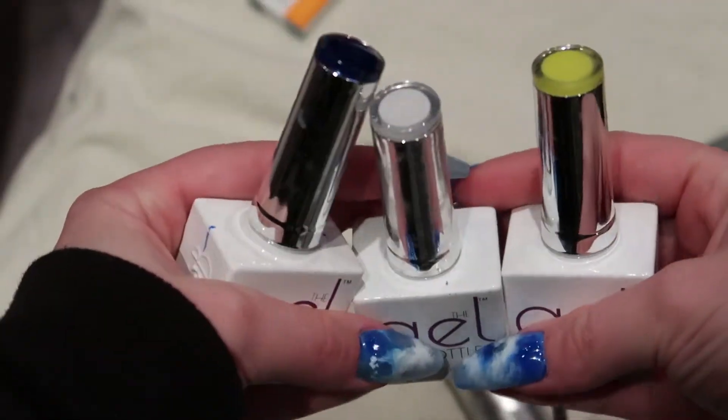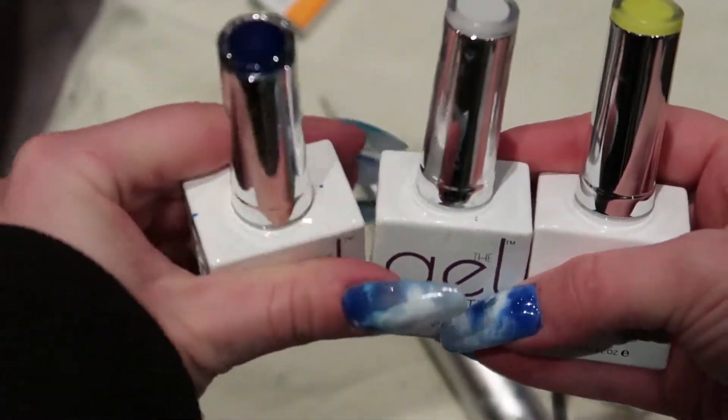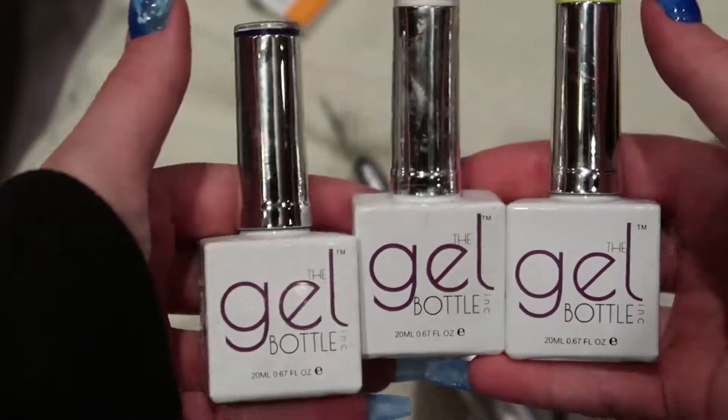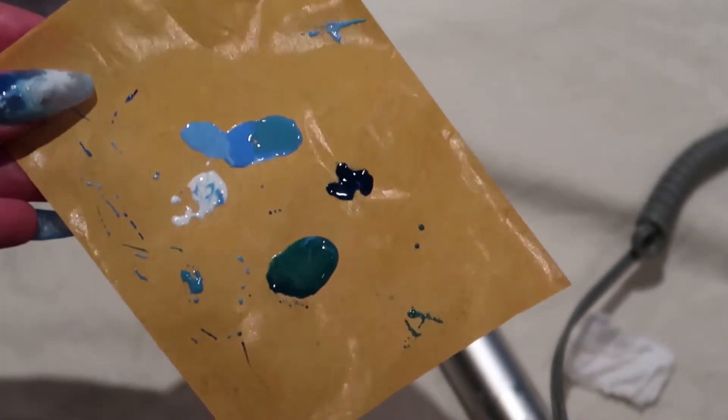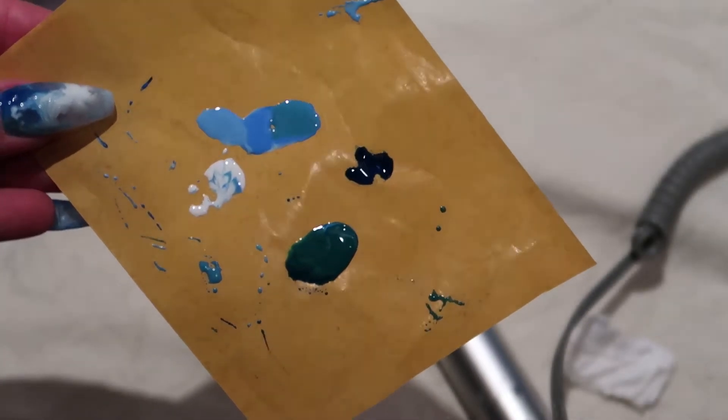The only thing you need is three colors. I used blue, yellow, and white — this is my professional palette. I mix the blue and yellow to create this deep green shade.